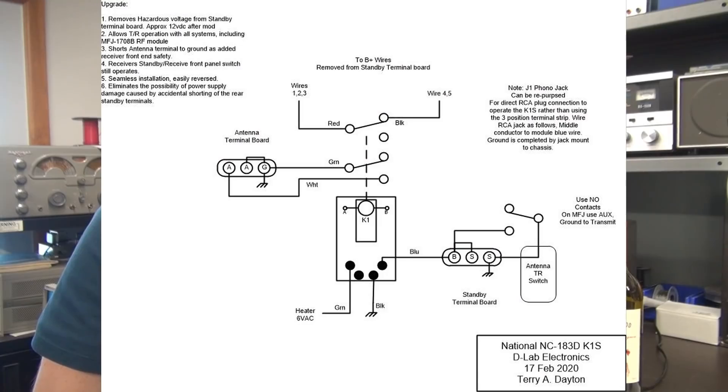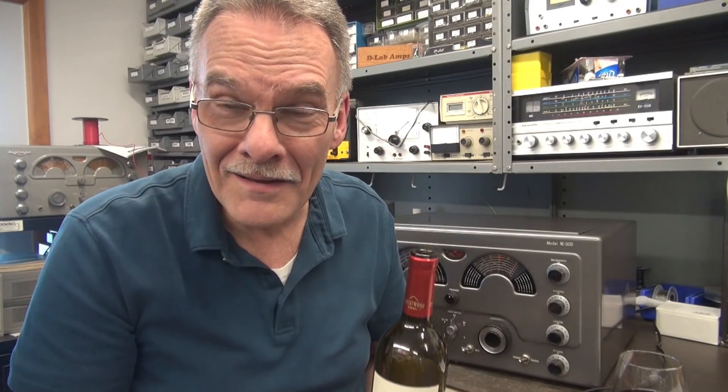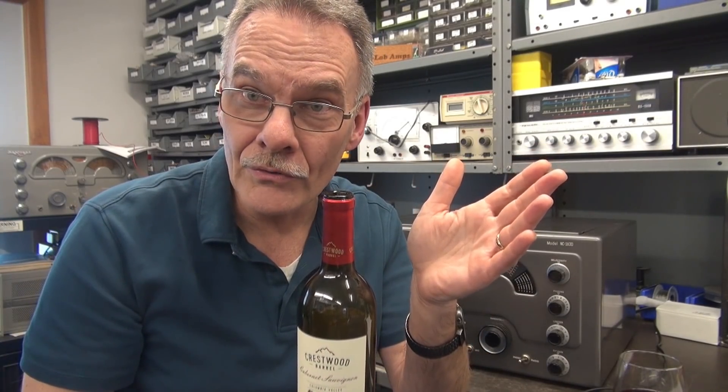There you go — what a great enhancement for your old tube-type receiver with an added level of safety. You sure don't want to damage your radio, and you sure don't want to be reaching back there trying to adjust something and get hit by 300 volts. At this point I'm going to cut to the hookup diagram so you guys can take a look at how easy it is to install the K1S while I enjoy my Crestwood wine provided to me from a good friend — actually made in Walla Walla, Washington. My friend Dr. Fox gave this wine to me to try, and if you take the cork off the Walla Walla, drop it on the floor, it goes bing-bang.